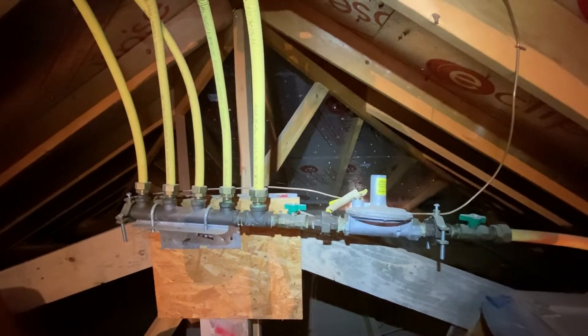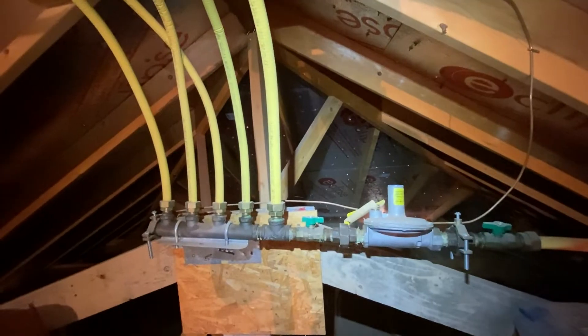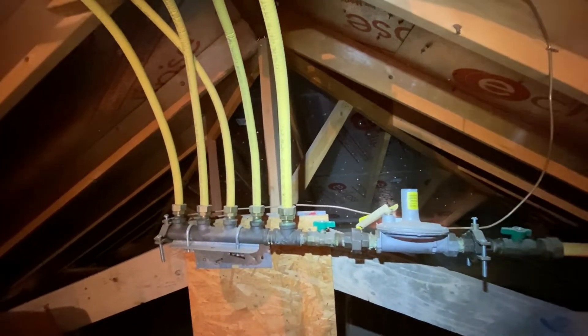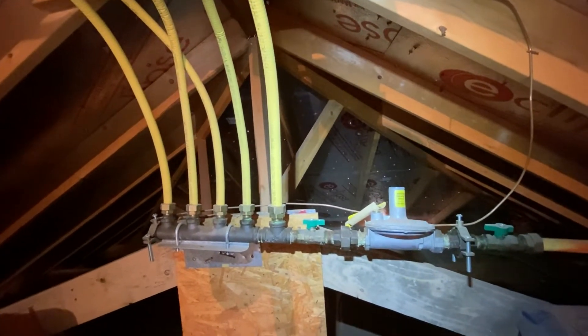Let's talk about CSST, corrugated stainless steel tubing. This is a flexible gas line that's installed a lot these days, and it's not inherently problematic, but it can be a problem when it's not properly grounded.